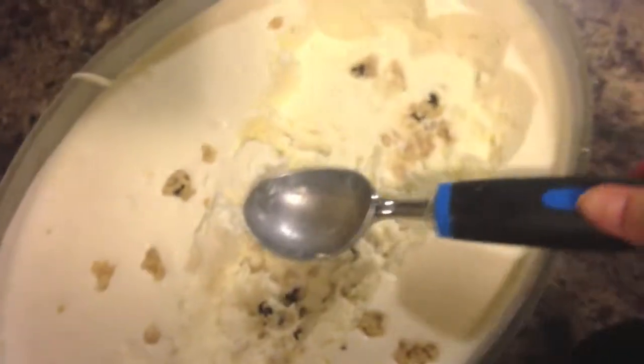So it's midnight and the ice cream is pretty much done. I'm going to scoop it out. This is the ice cream.